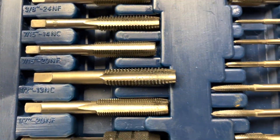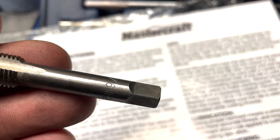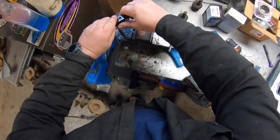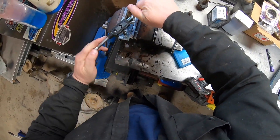Let's grab our 7/16-20 tap and verify that's what it is. Let's tap this hole.